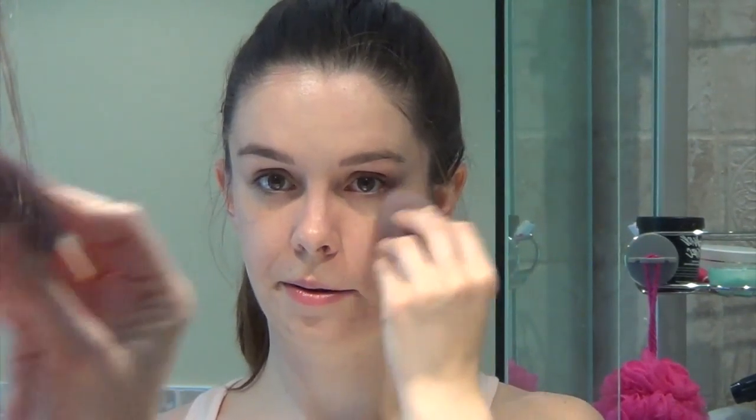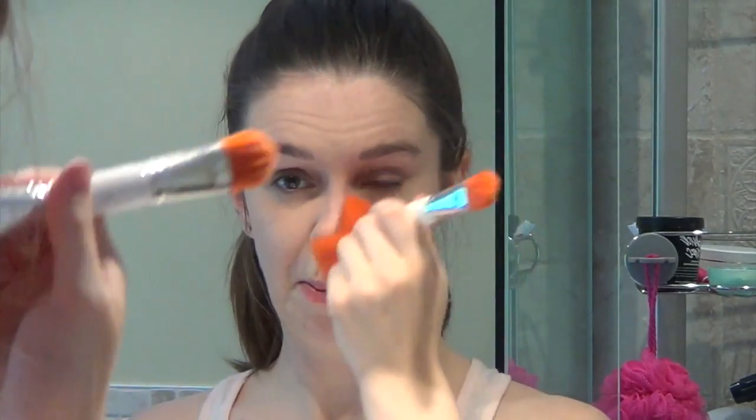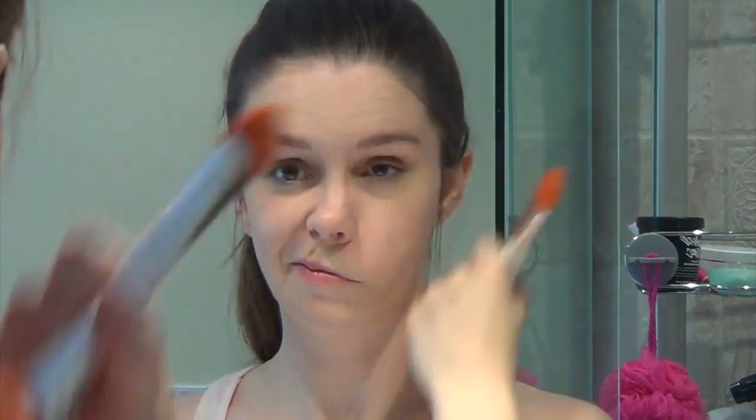For any blemishes, I like to use the Touch Mineral Cream Foundation in Velour — I just take a little dab with my blending bud and put this over where I need a little more coverage. To set all my liquid and cream products, I use a setting powder from Urban Decay called the De Slick. It's a translucent powder that really sets your liquid foundation and liquid concealers.